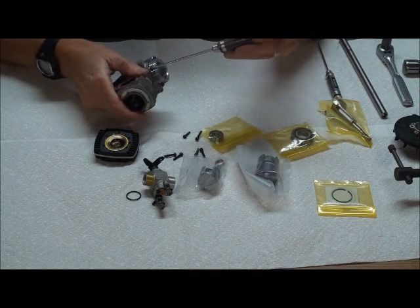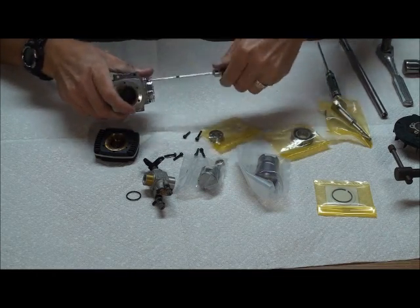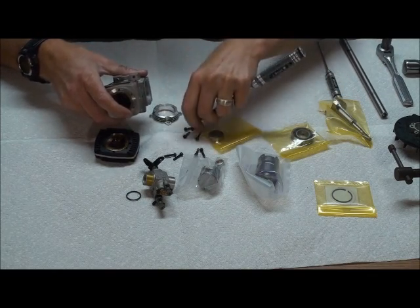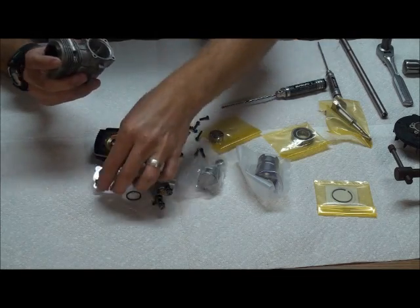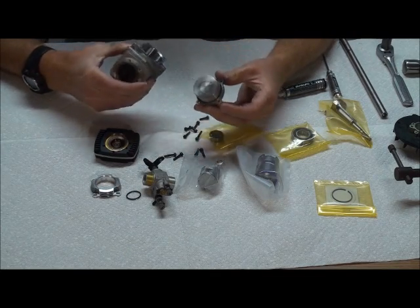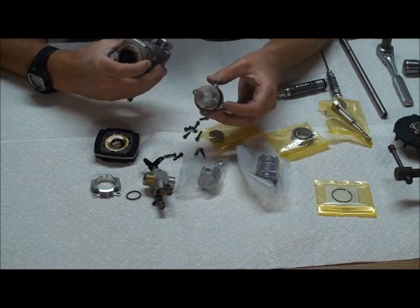Now I'm going to get to the back plate. Once the bolts of the back plate are off, you're just going to pull the back plate off. Make sure to keep track of the O-ring that comes with it.